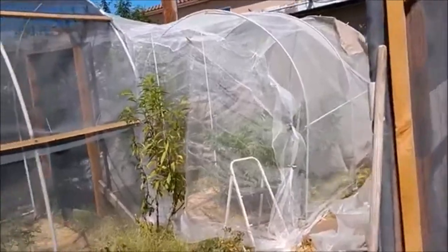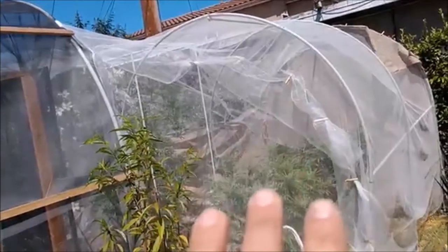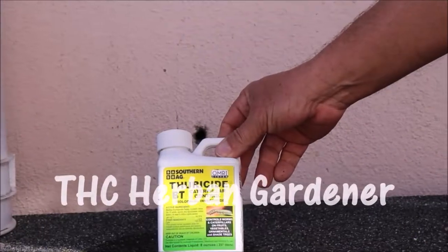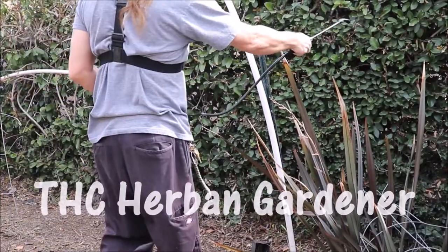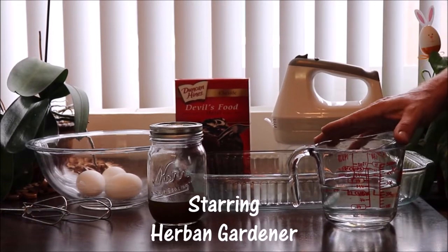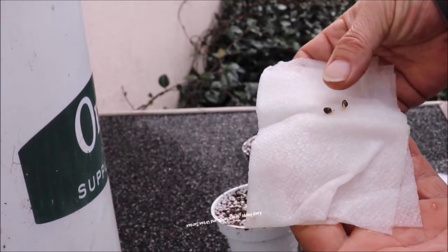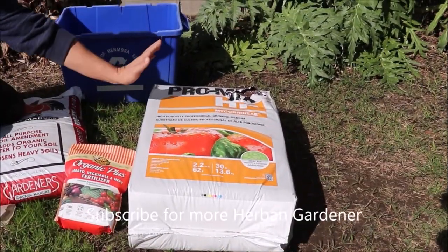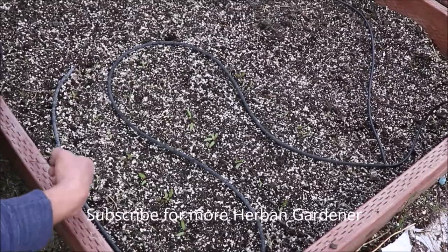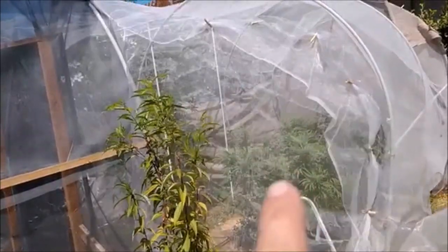Good afternoon folks, the Happy Cultivator here. I just wanted to show you the update that I did to the afghans and to Timmy. Pretty happy with the way it turned out, although I do see one little spot that I'm going to fix.